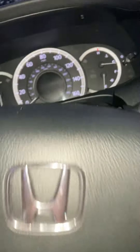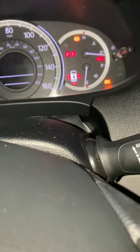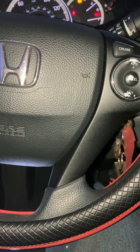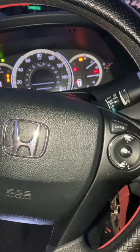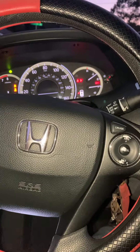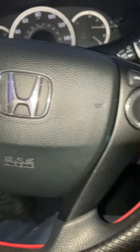Put the key in but don't start it — turn it to ACC and hold the brake. When the ABS light flashes, let off the brake, then push the brake again, then let off. It flashed two times — that means you successfully reset your ABS light.